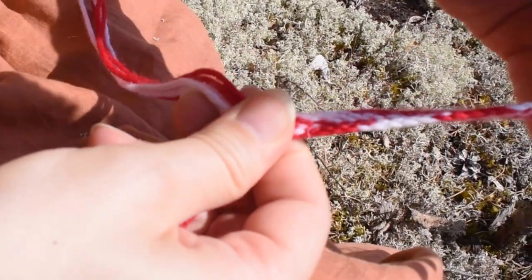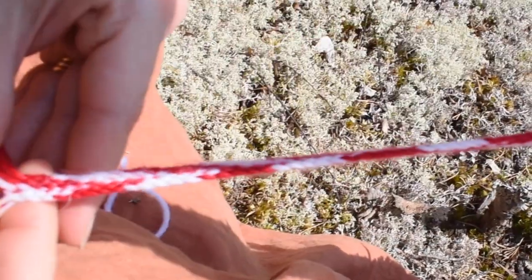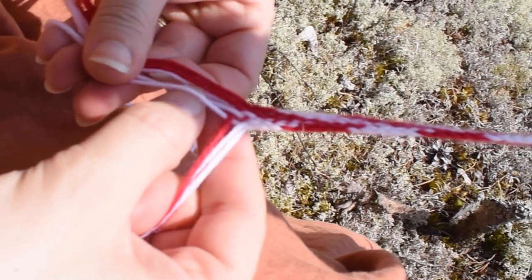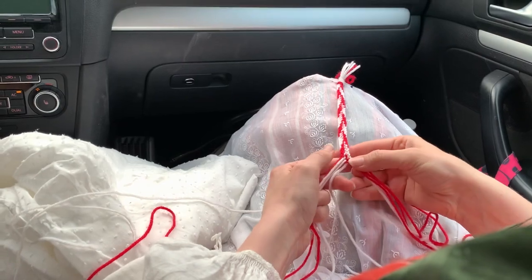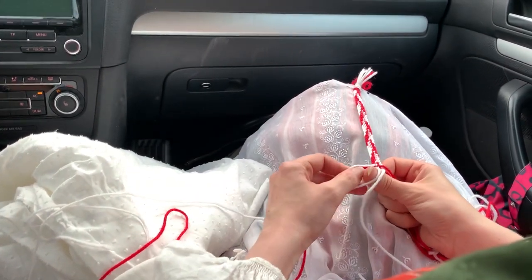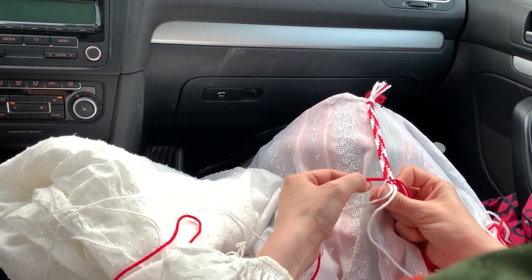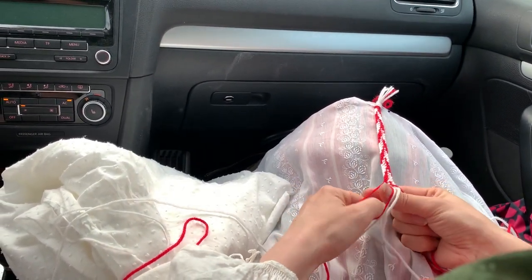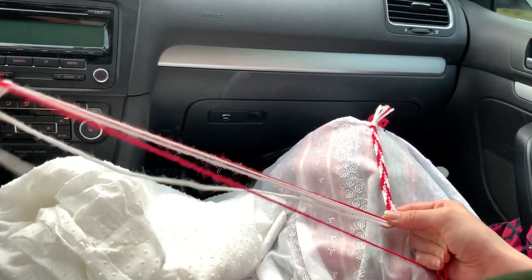When you are using two colors you get a nice pattern. You can use more colors if you want, or do a single color braid if that's what you fancy. This is pretty easy once you get into it and you can do this while sitting in your car or while watching a movie. This is one of the traditional methods for making bands in Finland, but I bet it's not very dissimilar to techniques used around the world. Using the thumbs to weave under and over really helps to keep the strands in order.